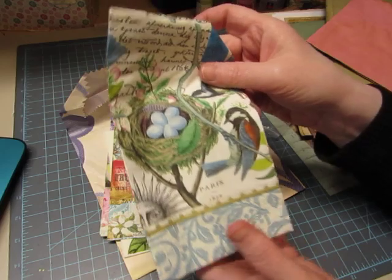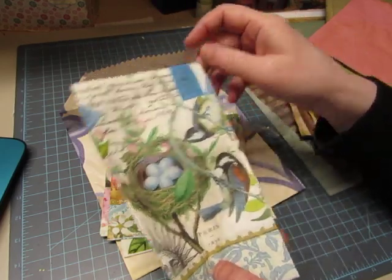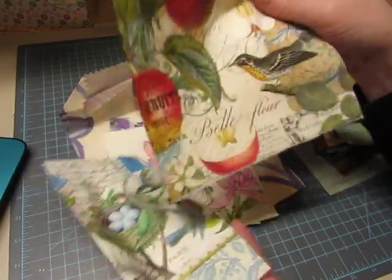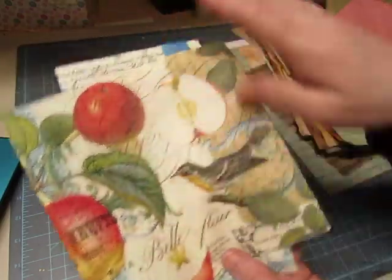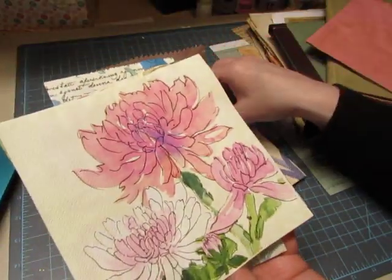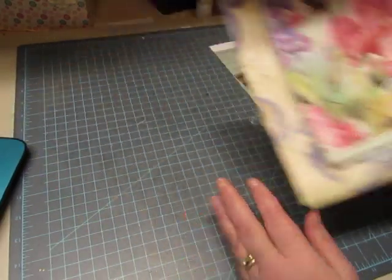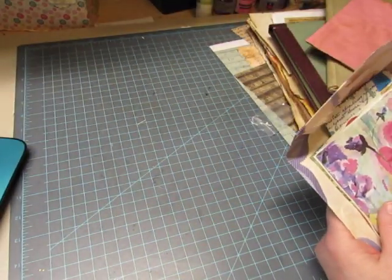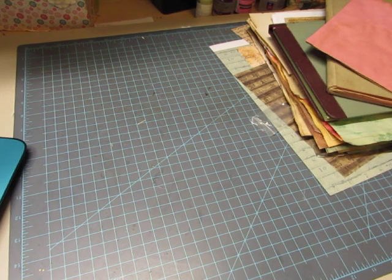She also sent me a few napkins. There's a beautiful bird napkin, and one with birds with apples — a really pretty collage image. Chrysanthemums. And a watercolor floral. These are all beautiful. Thank you very much, Carol. I really, really appreciate that, and you guys are just so attentive to me.